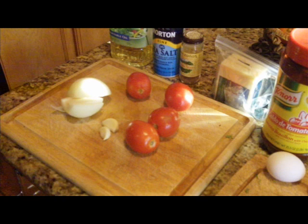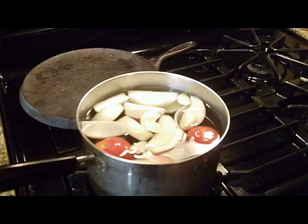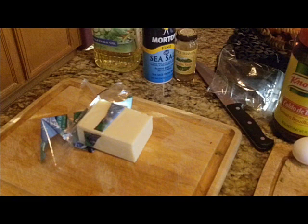Next, take your four to five tomatoes — here you can see I'm also cutting the onion and the garlic — and go ahead and put those into a pot of boiling water. Your onion, tomatoes, and garlic. I also like to add a little dash of salt into the boiling water.